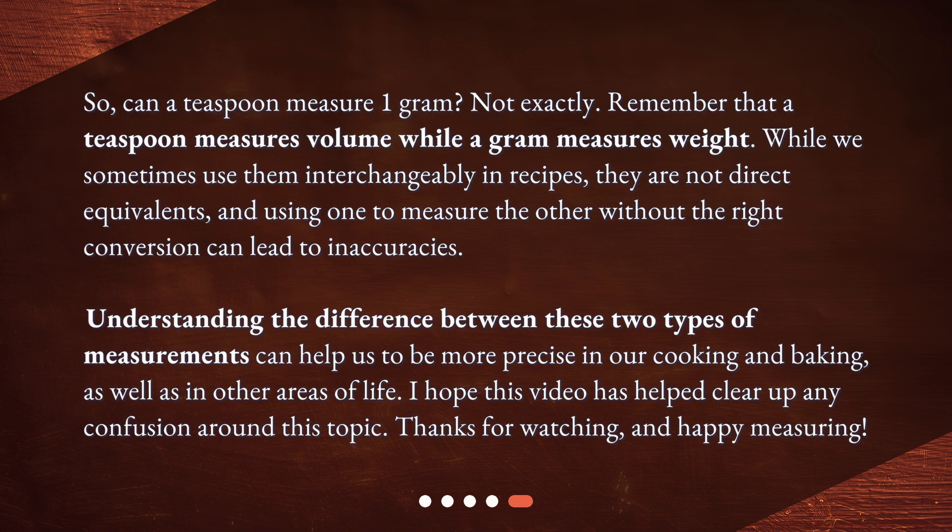So, can a teaspoon measure 1 gram? Not exactly. Remember that a teaspoon measures volume while a gram measures weight. While we sometimes use them interchangeably in recipes, they are not direct equivalents, and using one to measure the other without the right conversion can lead to inaccuracies. Understanding the difference between these two types of measurements can help us to be more precise in our cooking and baking, as well as in other areas of life. I hope this video has helped clear up any confusion around this topic. Thanks for watching, and happy measuring!